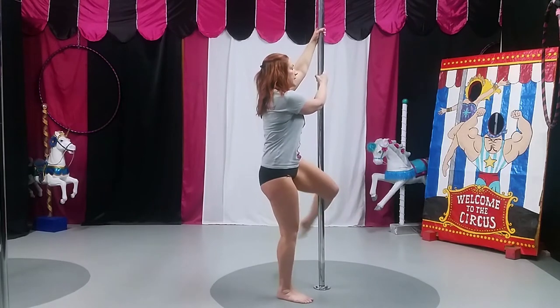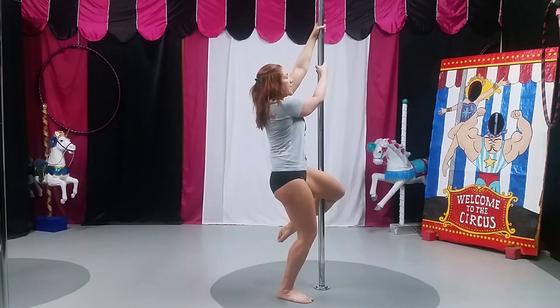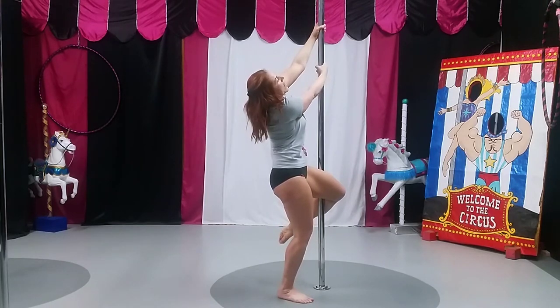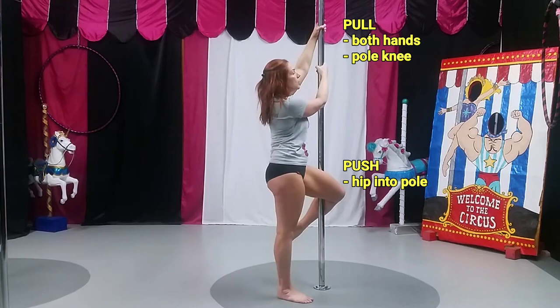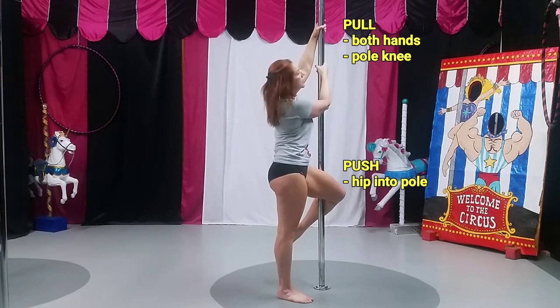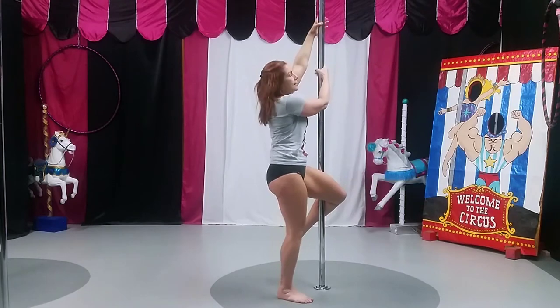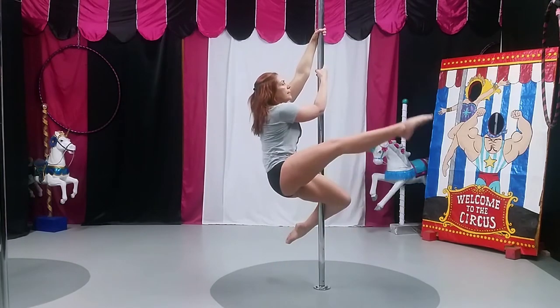Sit back — you can see that I'm sitting heavy into my pole leg. I'm going to pull with my hands, leaning away, so the push and pull here is: I'm pulling with my hands and pulling with my top shoulder, while I'm pulling with my knee but also pushing with my hip at the same time when I sit heavy. Sit heavy and extend.